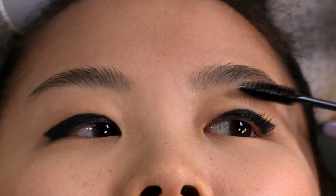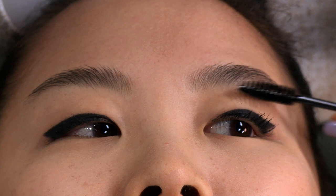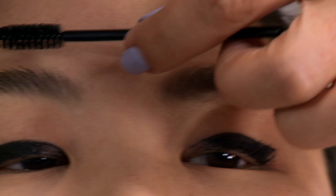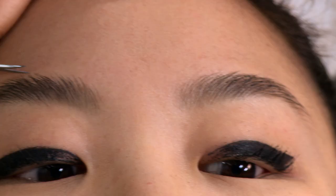Stephanie is the best model for a boy brow. Her eyebrows already grow pretty much straight across and she doesn't really have a tail. So with that, we're just going to keep them short as they are and clean them up.